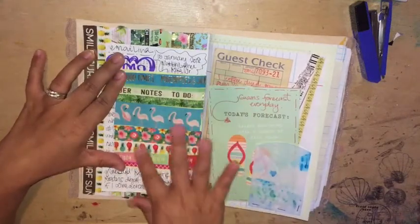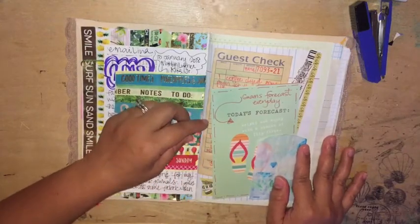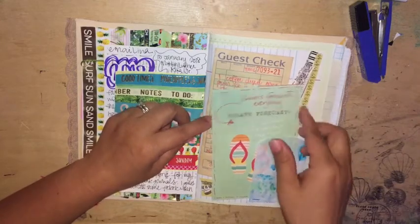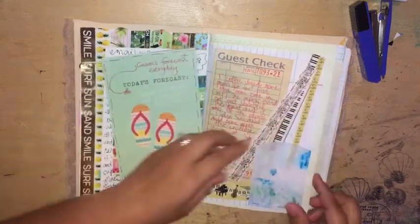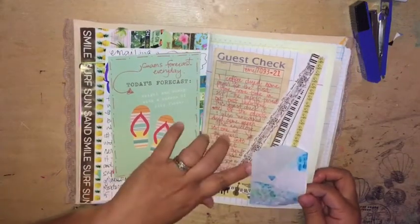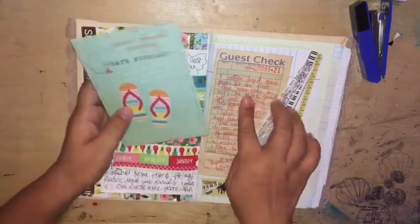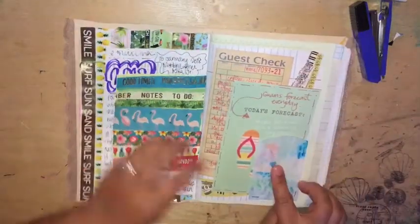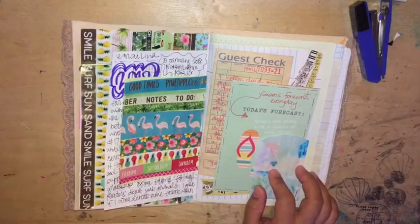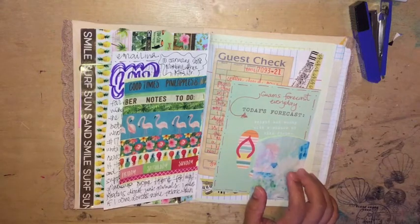Behind the memo paper I just have some more washi, and then I also created a pocket with some parchment paper that I made. I already created a tuck spot with the parchment paper and added some washi. I journaled on this guest check that I coffee dyed, and now I know I want to put something in here because it's a pocket without anything in it.